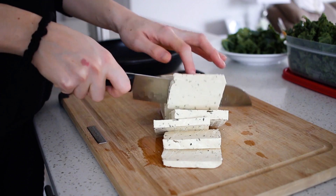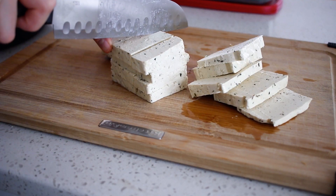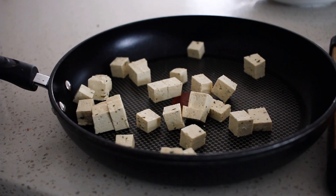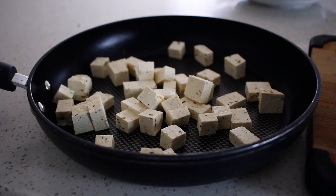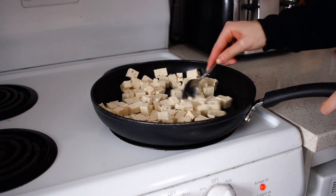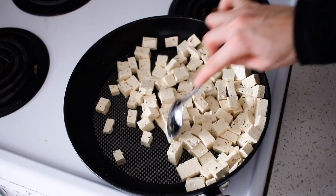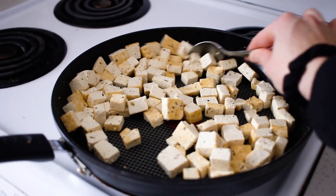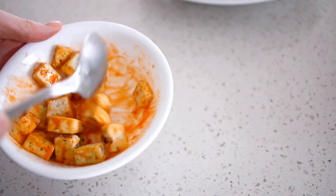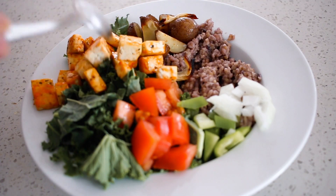The last thing I food prep every week is protein. I've been really into tofu lately — I buy a plain tofu, fry up the entire thing at the start of the week in a little coconut oil until it's fully cooked, then store it in a container in the fridge. I cook it plain so I can add different spices or sauces to each individual meal and not get bored of it.